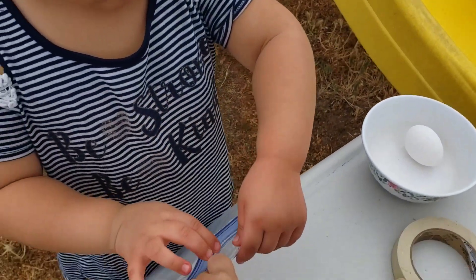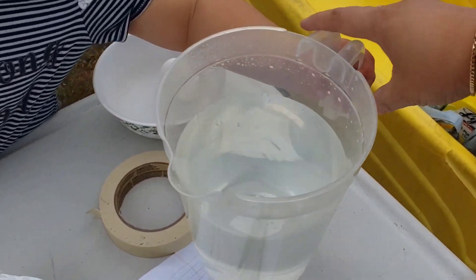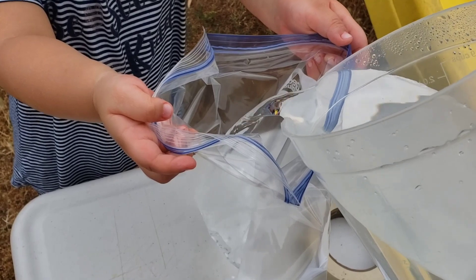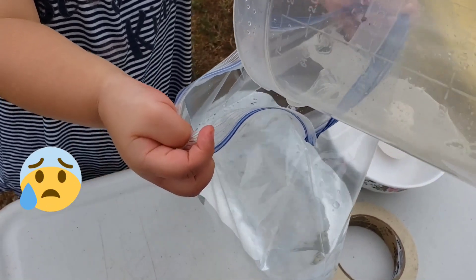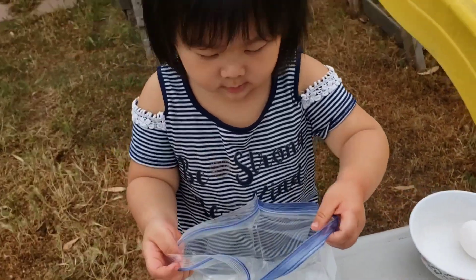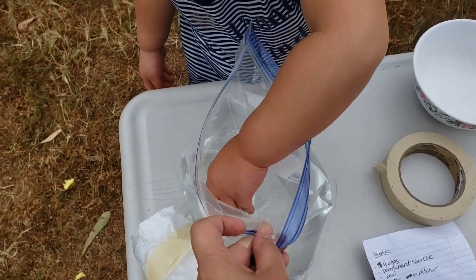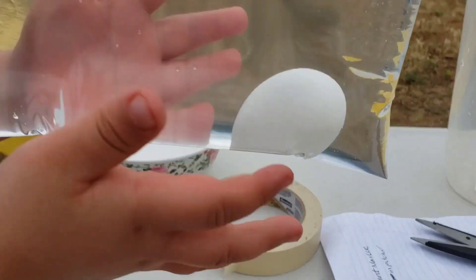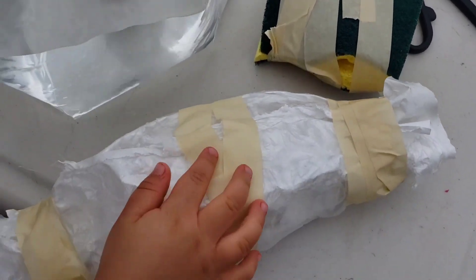The next thing we're going to do is open up this Ziploc bag. We're going to take this water and pour it inside. Hold on tight. Now I can hold it and you can put the egg inside. Got to drop it gently, just put it in the water. Now let's zip it up. We got the egg in there. We don't want to break it. We're going to first drop this Ziploc bag with the egg and water, then drop the sponge, and then drop the bubble wrap.